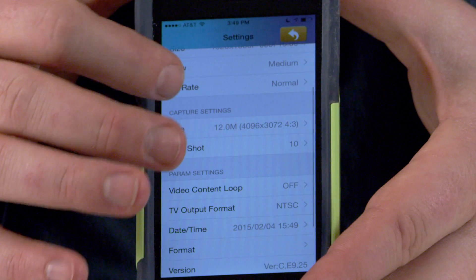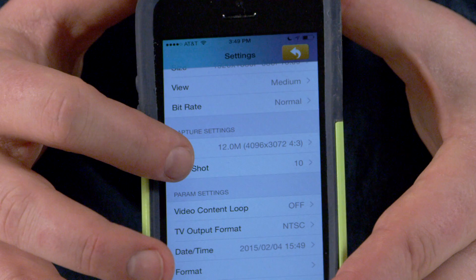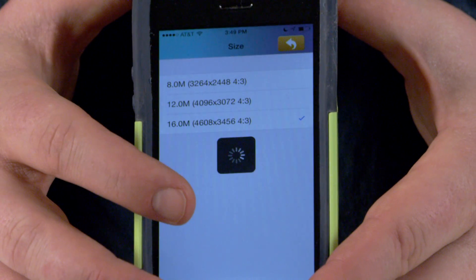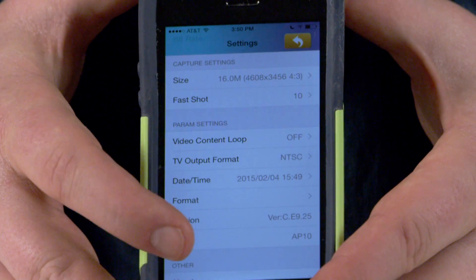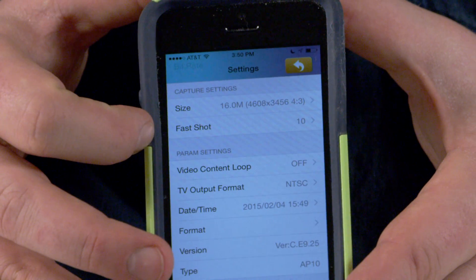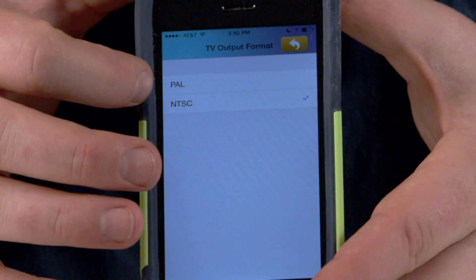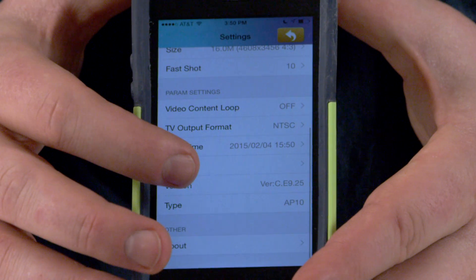You can do the same thing for stills. You can select fast shots and how many images it should take within fast shot mode, and how much of the sensor you want to access, up to 16 megapixels. I'm going to change it to 16 megapixels from the default 12. Video content loop means that at the end of recording a card, you can start recording over things at the beginning, which can be useful in many aspects. You can also change things like the native resolution for PAL or NTSC, depending on which delivery format you need.